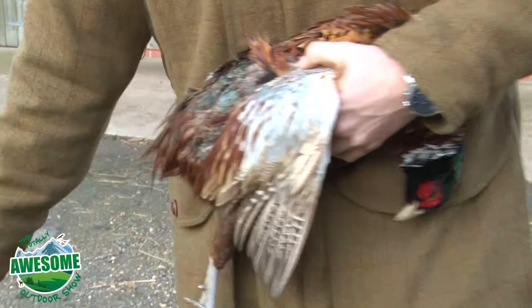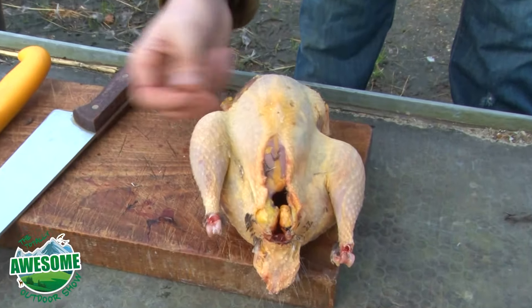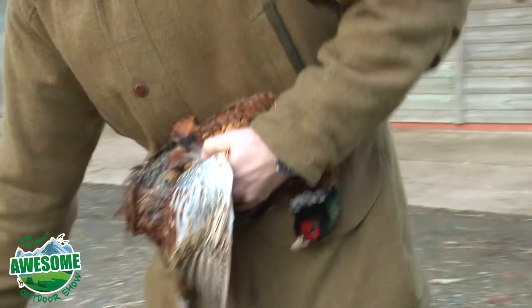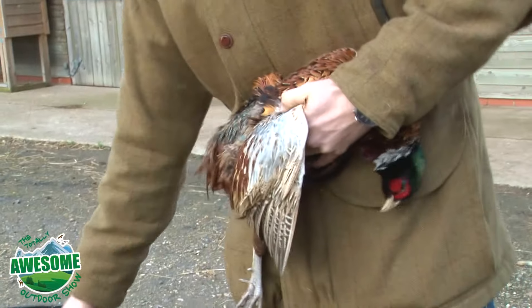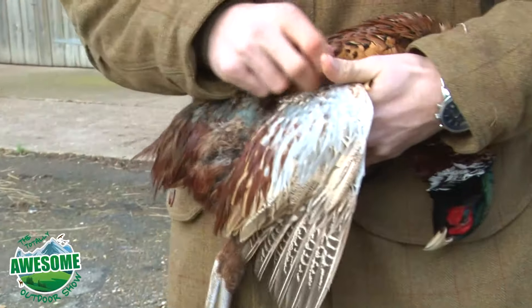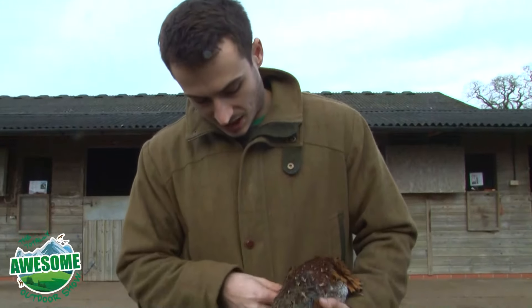The advantage of plucking the bird is that all the fat is under the skin, so if you take that away you take away the fat, and for a roasting bird that doesn't work as well. Often if you have a huge amount to do, skinning is the way to go because it's quite a bit quicker and less fiddly.